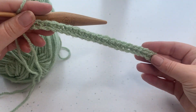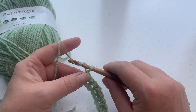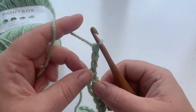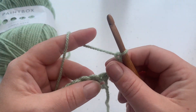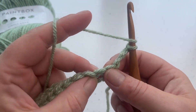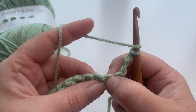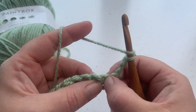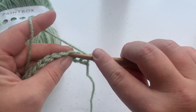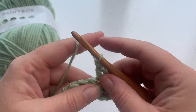At the end of row one you should have 22 stitches. Going into row two, we make a turning chain of three — this counts as a double crochet in US terms or treble crochet in UK terms. We don't work underneath our chain; we start cabling by skipping that first stitch after the chain, then work one double crochet into each of the next three stitches.